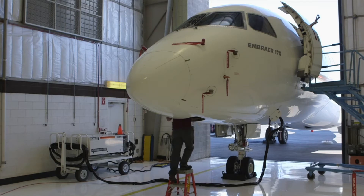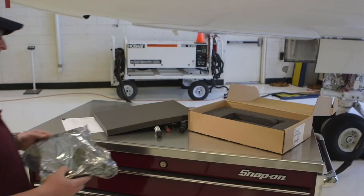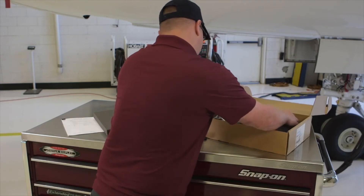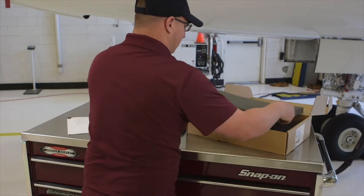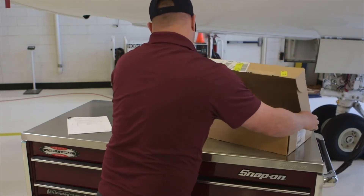Don't put anything else in the ESD bag — keep the paperwork on the outside. Return the failed module in the Honeywell shipping container and include the completed failure report. Use the return address label that was included with the spare module and ship it to Honeywell for repair.